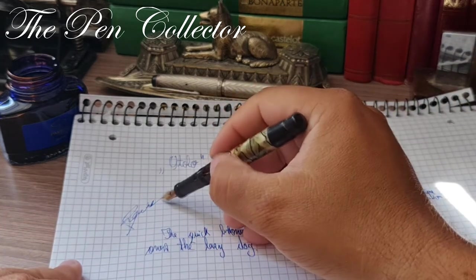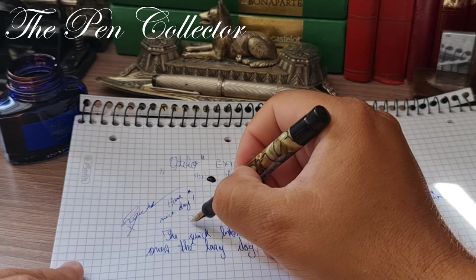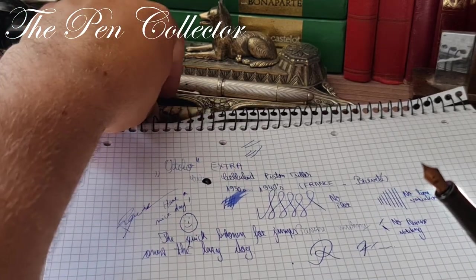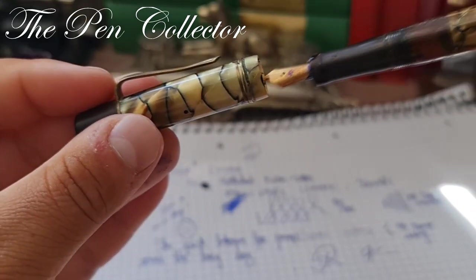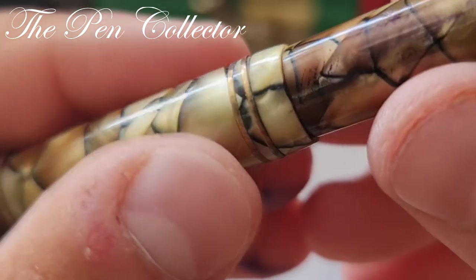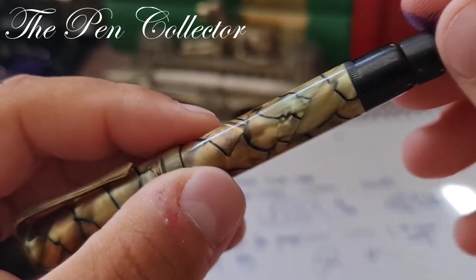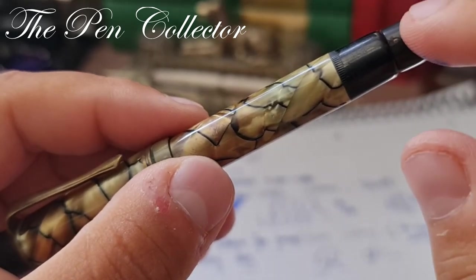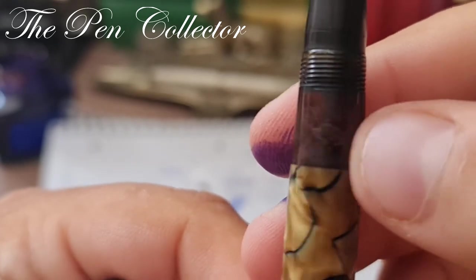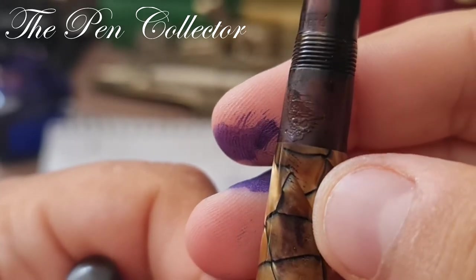I want to wish you a nice day wherever you are. Thank you for your time. For those of you who are new, I hope you've enjoyed the review of this beautiful celluloid from the 1930s. The only problem is that this fountain pen needs restoration — first, the crack on the cap; the piston filling mechanism needs attention; and a new wooden cork should do the trick. Maybe some solvent can remove what looks like residues of glue — someone tried to repair this fountain pen at some point.